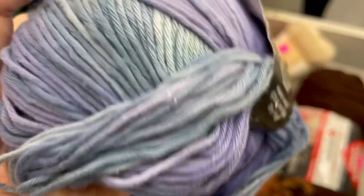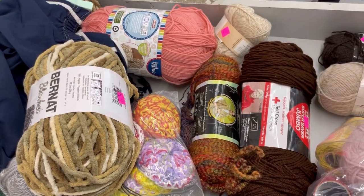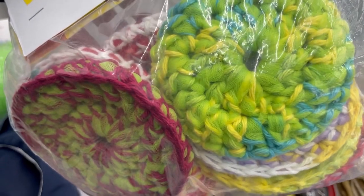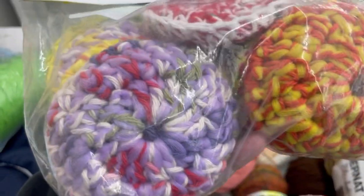I remember why I didn't buy it now — there's a dead buggy on that one. I was like, put it back. Nope. Somebody made face scrubbies and donated them. Isn't that very sweet of them?